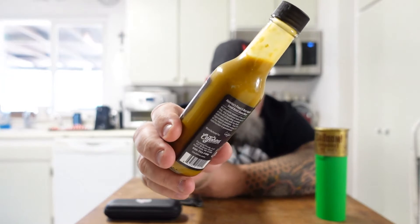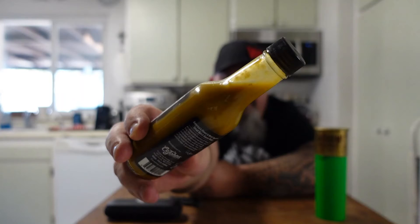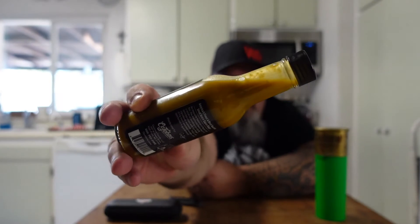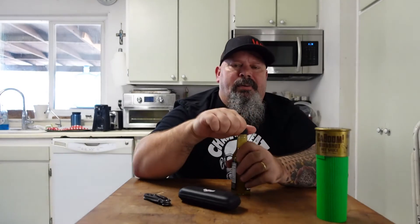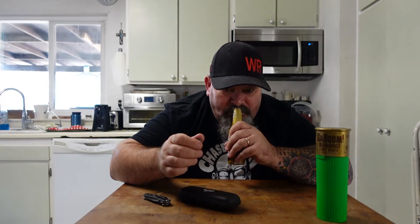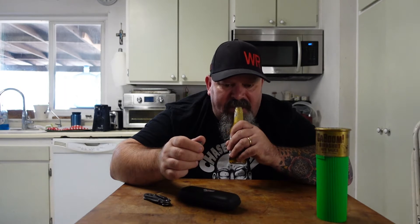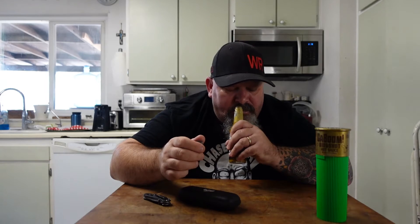I want to show you the richness of this color — it's a greenish yellow. Great consistency before I even dive into it. My mouth is watering. This smells like some jalapeño salsa. Definitely getting the vinegar. Definitely getting the jalapeños. It's going to be good — I know it is.